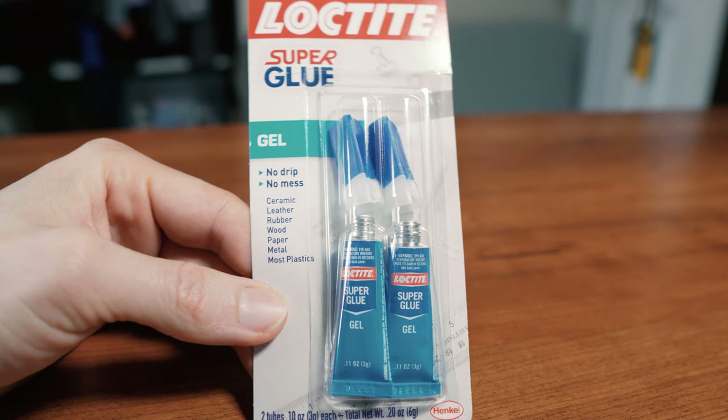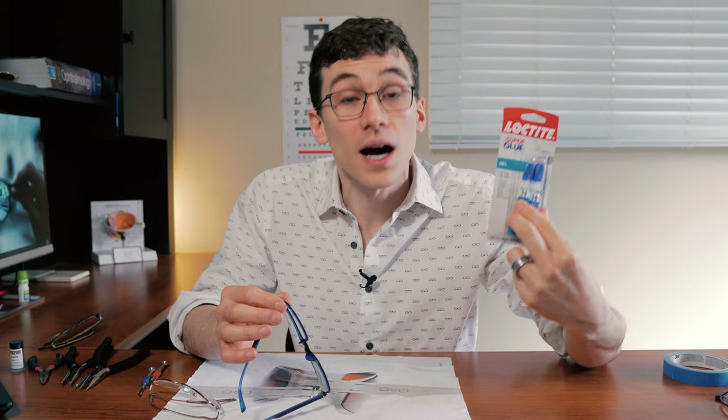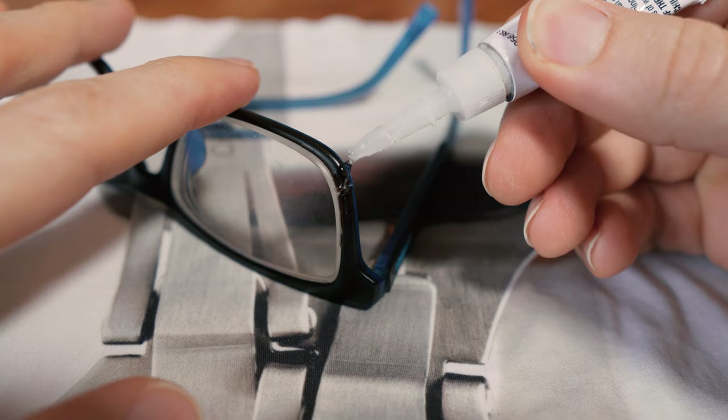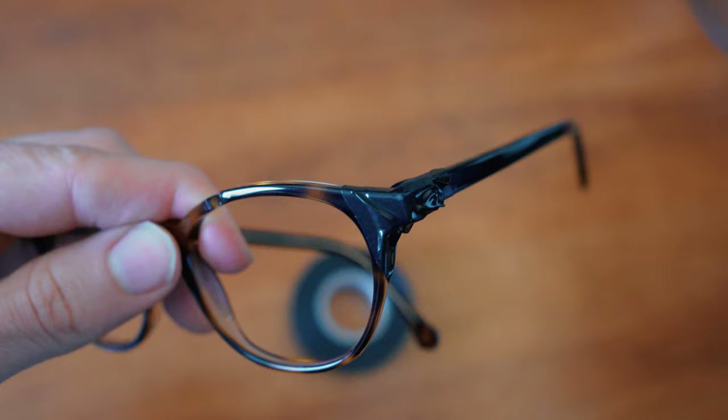Now listen up because this part is really important: if you do end up breaking or snapping your frame, do not use superglue to fix it. A little known fact is that if you use superglue on your glasses and you have any warranty on your frame, you will void the warranty. Only use superglue as a very last resort when you know you're going to be buying new glasses. It is way better to try to use tape to fix these problems — I'm using painter's tape here, however from our experience electrical tape seems to work the best.